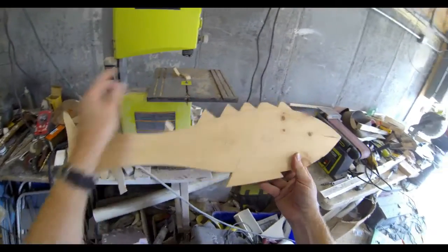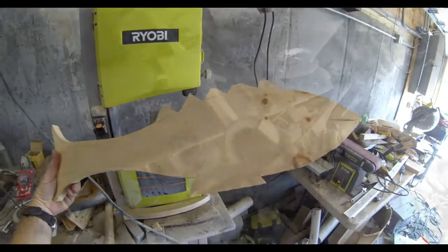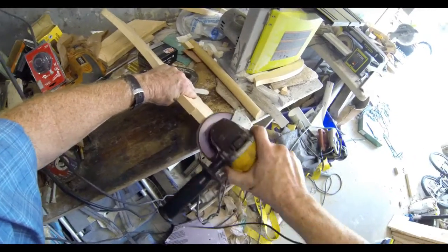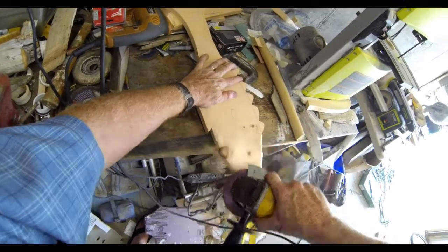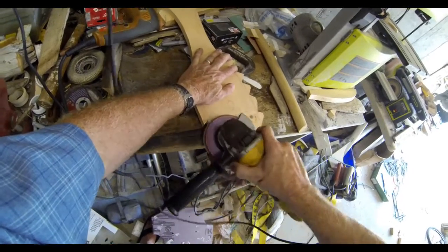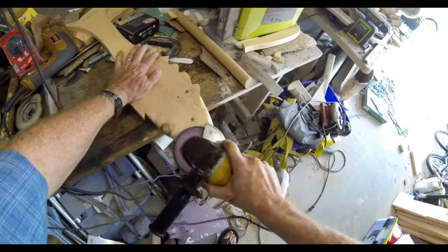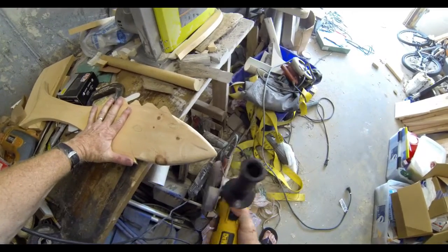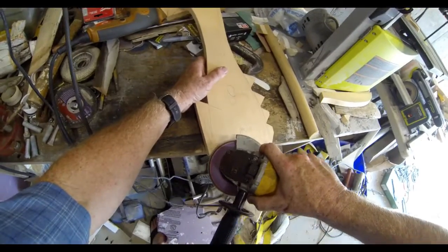Once the outline is cut out, we're going to use a disc grinder with a flap sanding wheel. I'm going to use that to smooth out all of the rough cuts from the saw as well as round over all of the edges of the fish to make it smooth and round. We're also going to use that disc grinder with the flap sanding wheel to carve most of the detail into this fish. This sanding wheel removes a lot of material very quickly - you have to be careful with it, but it allows you to carve these fish literally within a couple of minutes.